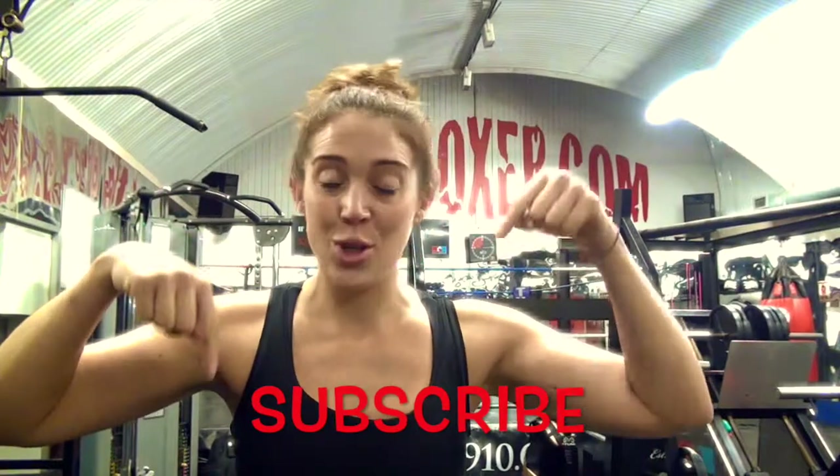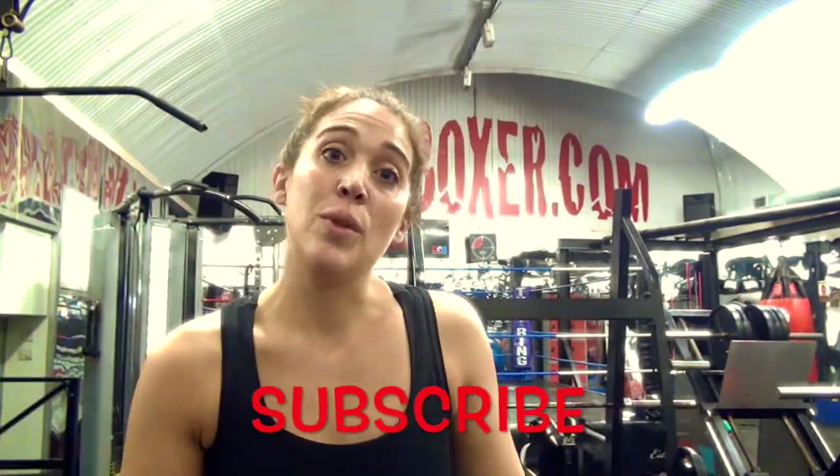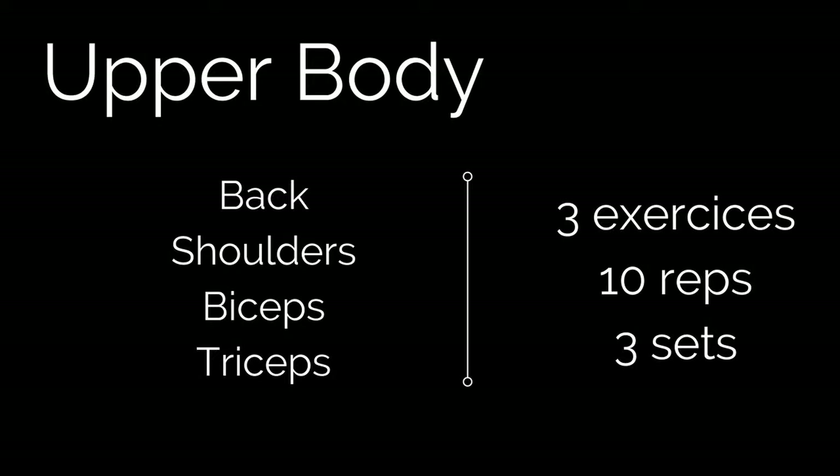If you liked the video, please give it a thumbs up and don't forget to subscribe just below to never miss any workout. Okay guys, are you ready? Let's go!